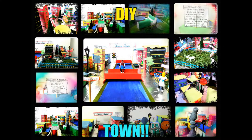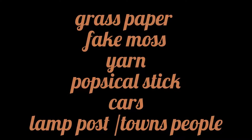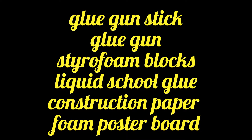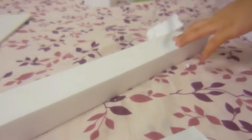Well, good day everyone and welcome to today's video where we're doing a DIY town. Without further ado, let's get started. Firstly, you're going to need all of these materials that you can see on your screen currently. After you've sourced and got all of them, you're ready to start.